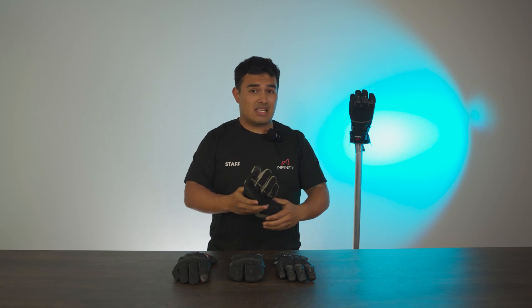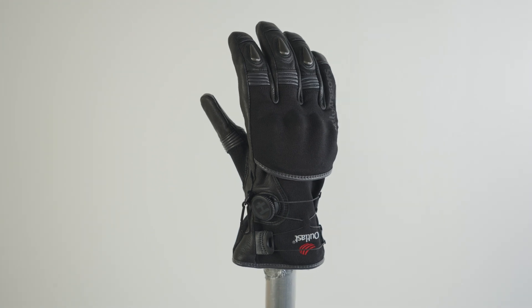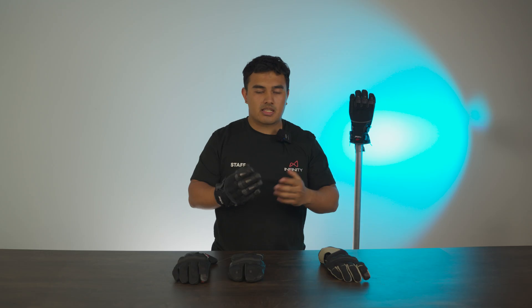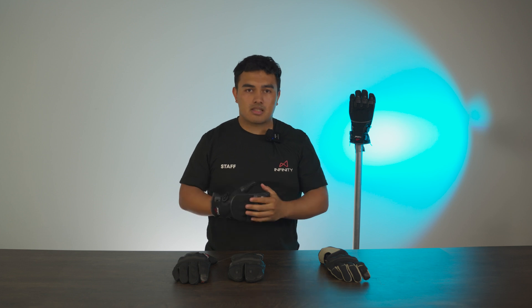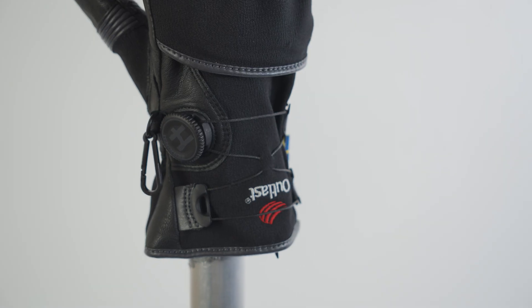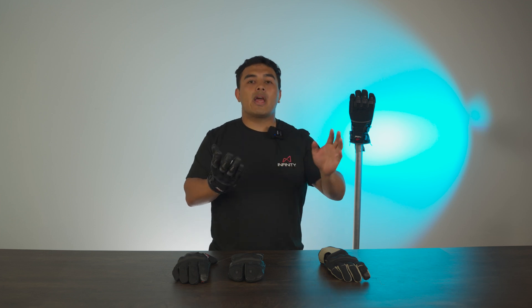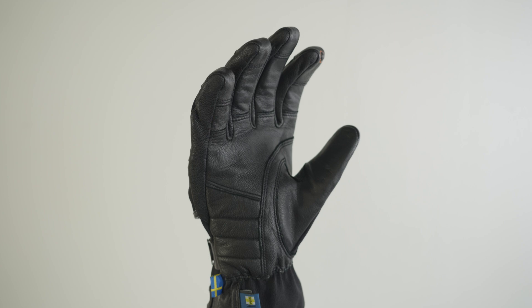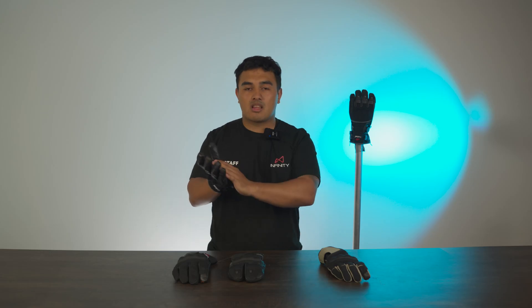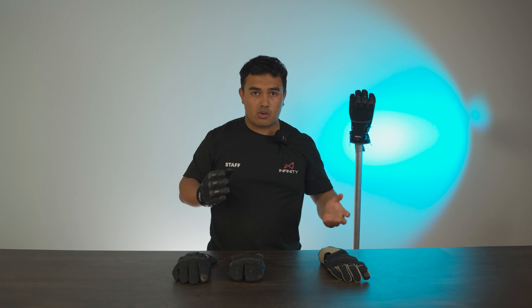Moving on to the next one, which is going to be the Ljusdal. With this glove, what I found is the fit is a lot thinner and slimmer, but it still has a lot of wind resistance against the elements because of the Outlast membrane lining they use inside this glove. They can kind of chip away at the bulkiness of the glove, giving you maximum tactile feedback on the handlebars with the nice tactile leather on the interior.